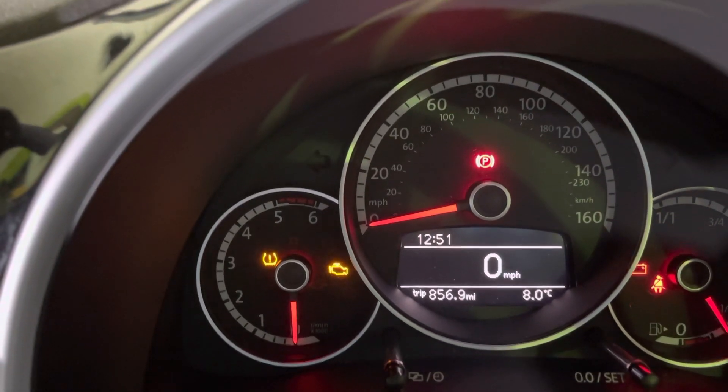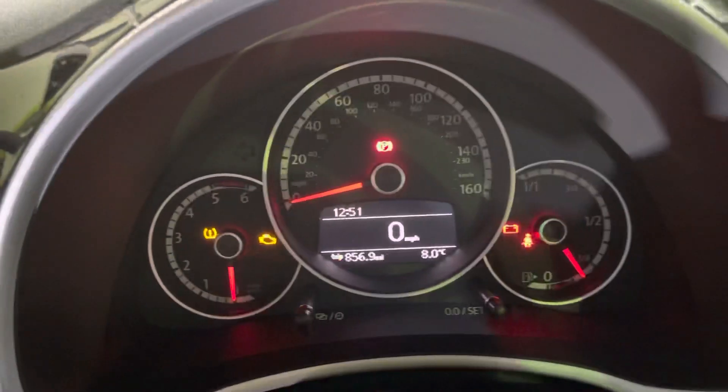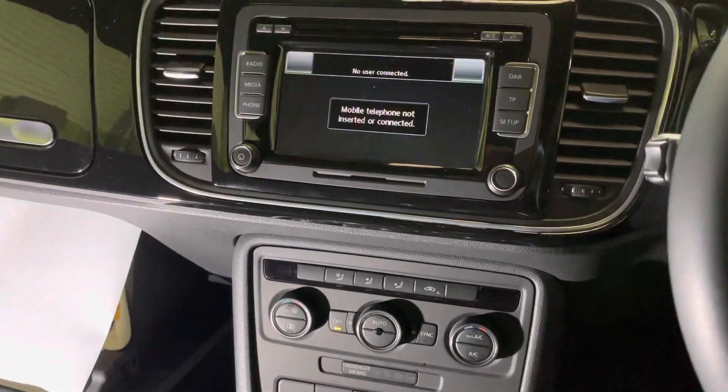This is how to reset your tyre pressure warning light on your Volkswagen Beetle. This is a 2015 model, but if you've got that dashboard, there's your warning light, and you've got that fascia and what have you — this is how to do it.